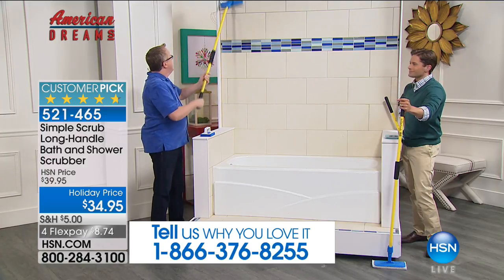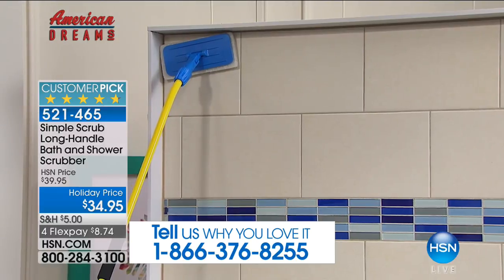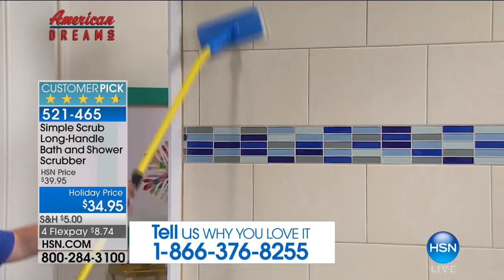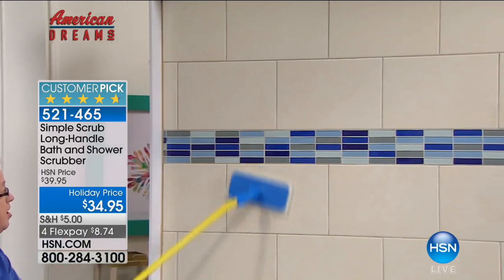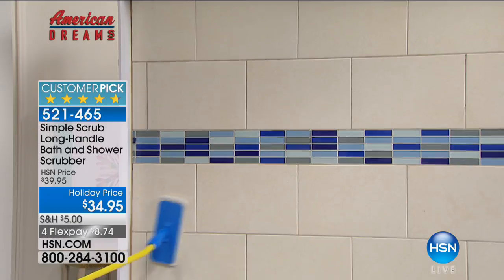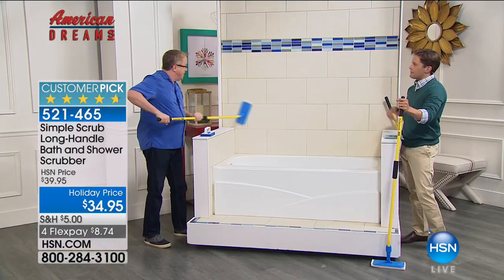I can go all the way up to the top here. I have limited mobility in a shoulder — a bad shoulder — but I can tell you, this makes it easy. I'm not standing in the tub, I'm not wet, I'm not on hands and knees. I can get this clean in a matter of minutes. I love it.